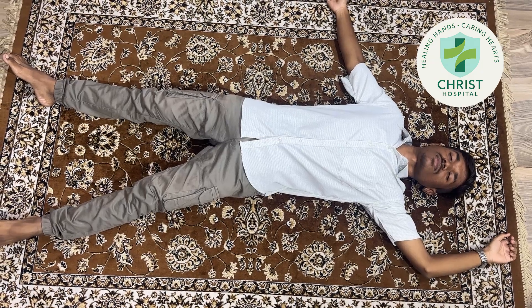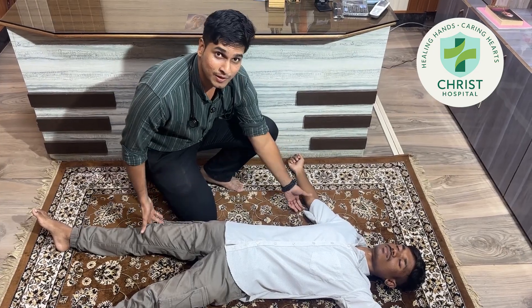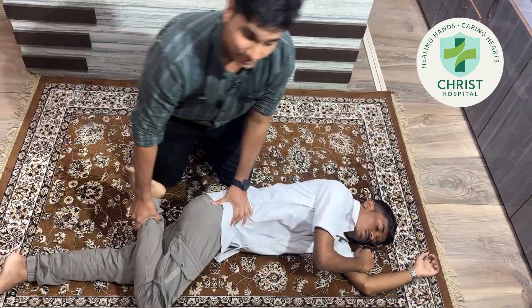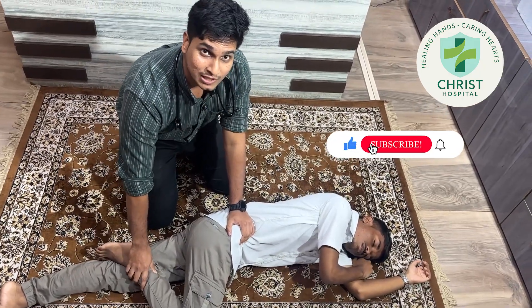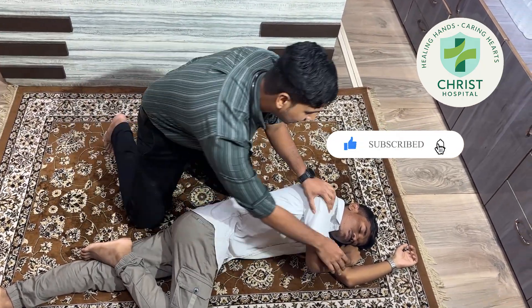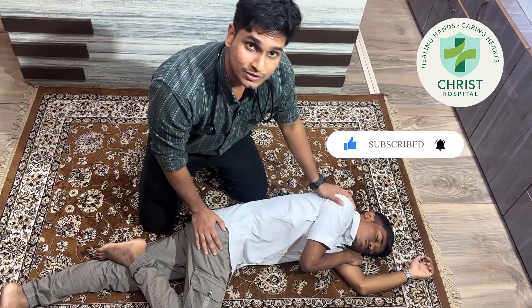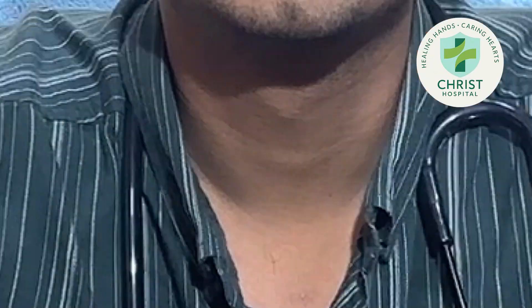Let me show you how to do this. Turn the patient to the other side. Keep this leg over the other leg in such a position, as if he is about to run, and keep this hand under the head so that he gets support. This position is known as the recovery position.